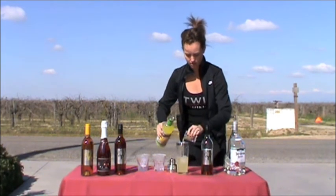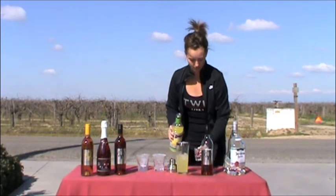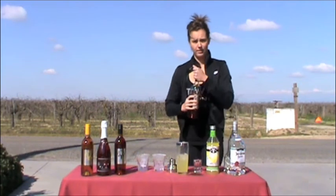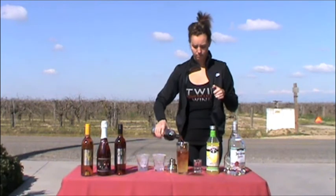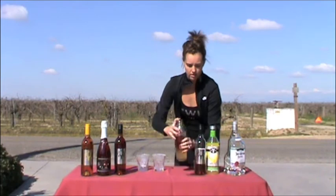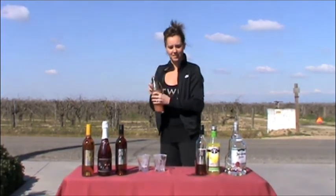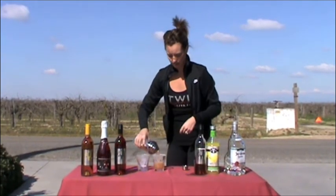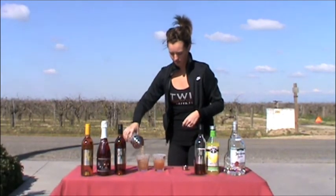Sweet and sour. And then I'm just going to eyeball this. Alright, looks good. A little shake. Pour it over some ice, and I rimmed the glasses in sugar.